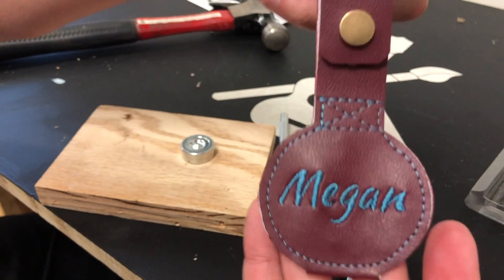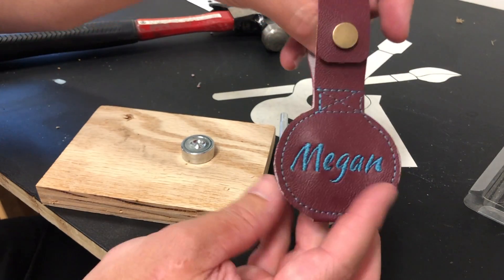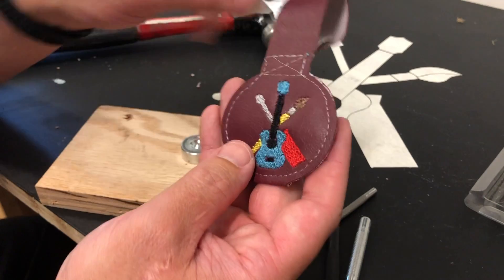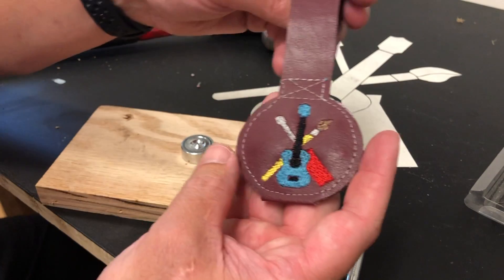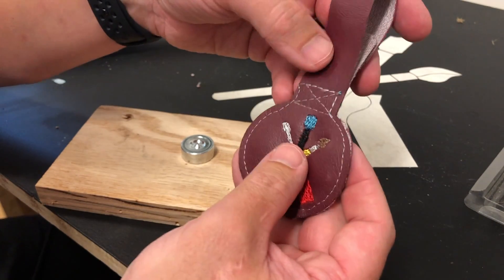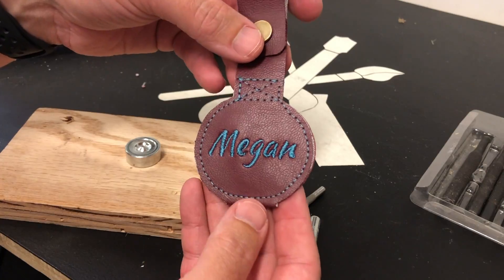It looks super nice — pretty good for a weekend project. We do wish we had changed the bobbin thread colors so it's not white. And we don't sew very well — we embroider okay, but we do not sew in a straight line. That's okay though.